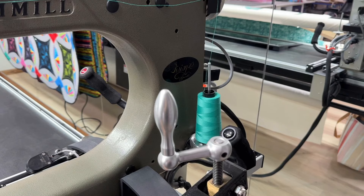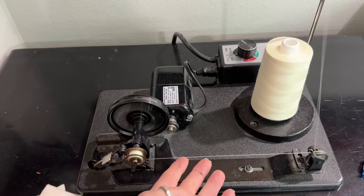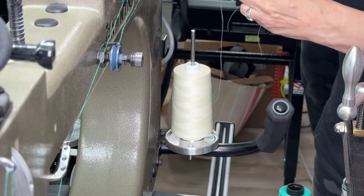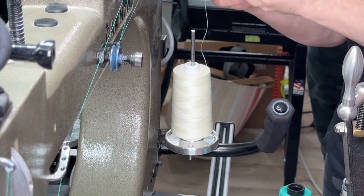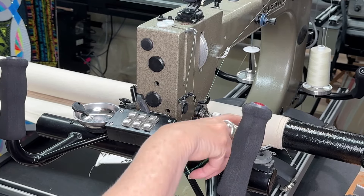I'm currently using permacord thread on this project and I'm going to use this off-white — it's kind of a yellowish white. I'm winding about five bobbins and I think that'll be enough for this project. I originally put the turquoise on but I need to use the white first, so I'm going to change it and pull it through the system after I tie it on.